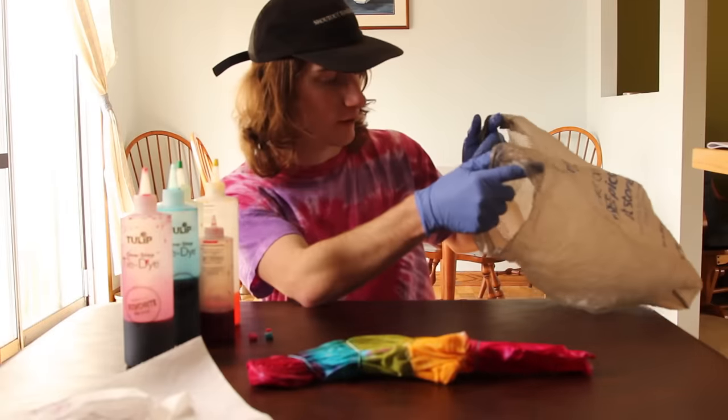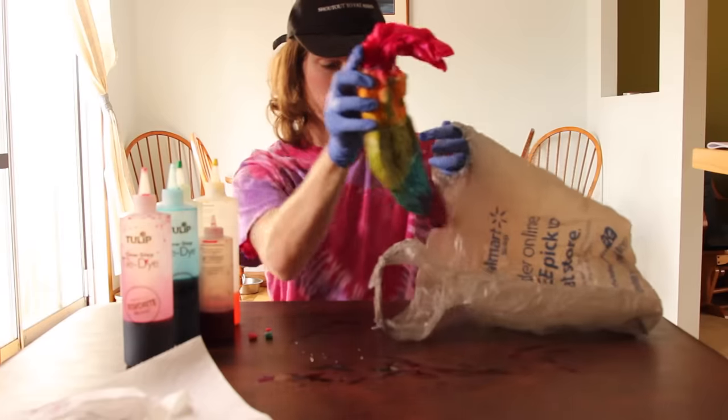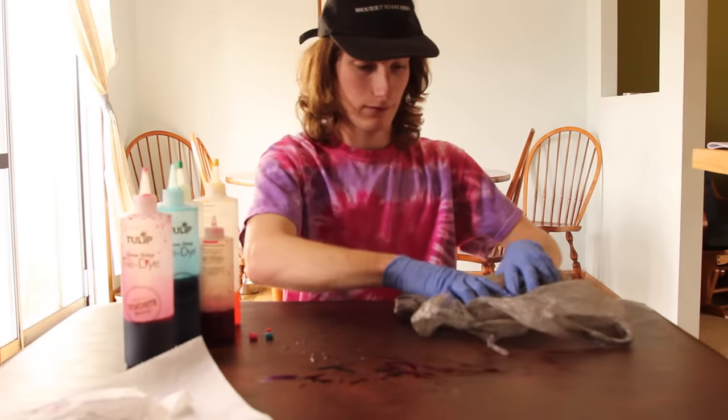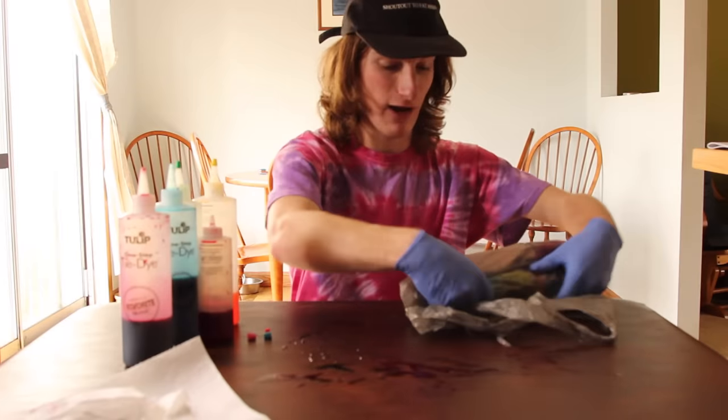Once it's done, you're going to want to take a plastic bag — a Walmart bag, any type of plastic that's going to prevent any leakage. Take your shirt, place it in there carefully, make sure none of the colors are touching each other. Get all the air out and then just wrap it up tight.